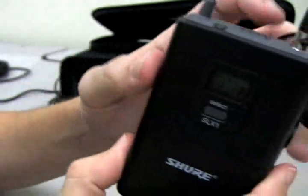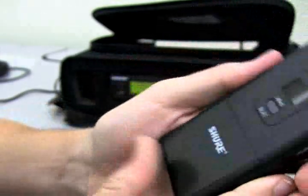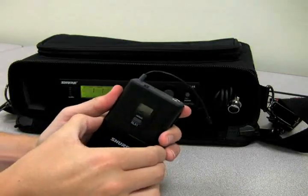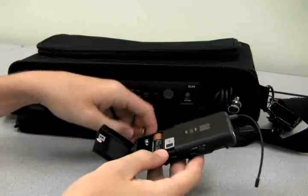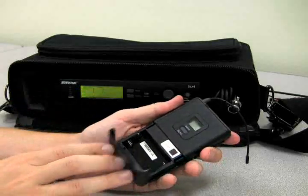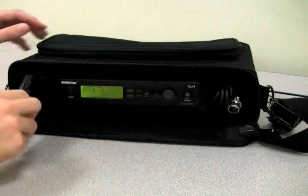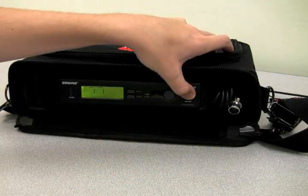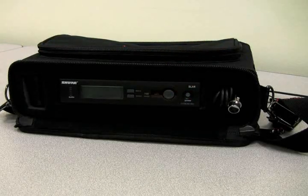To turn off the transmitter, simply hold down the mute button again until it turns off. When you are finished using the wireless microphone system, be sure to remove the batteries from the transmitter and replace them in the black accessory bag so that it doesn't drain the batteries while in storage. Please take time to make sure that all of the major components of the kit are functional and cosmetically undamaged before you check it out, as you will be liable for any damages found when you return it to the DMS lab.